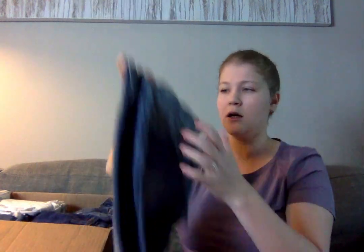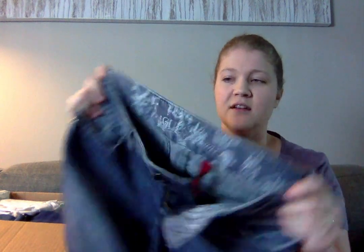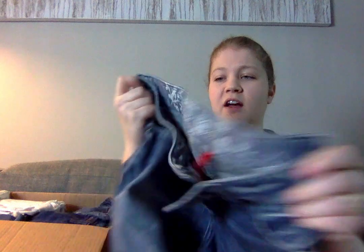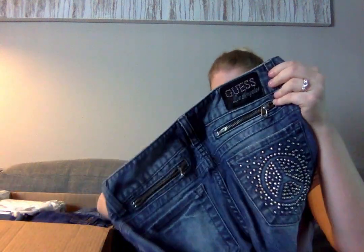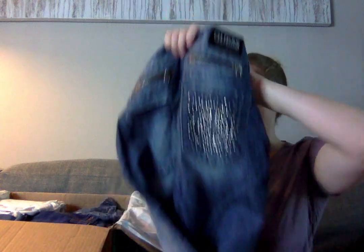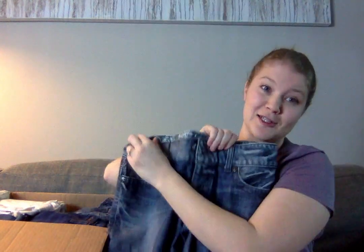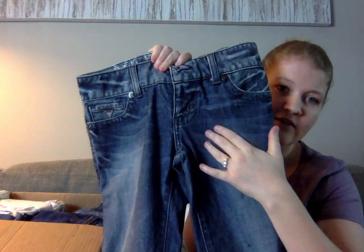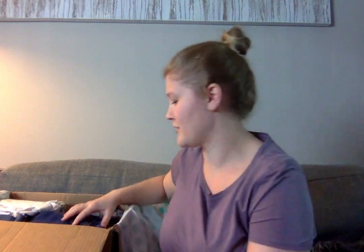The next pair is a pair of Gas jeans. These are definitely an older pair of Gas jeans — this is what the back tag looks like. They're not vintage, so not super desirable. They're low rise, which is not really in style. They don't have any pulling and they don't seem to have any real damage, so I'll probably try to sell them, but I'm not really sure how that's going to go.